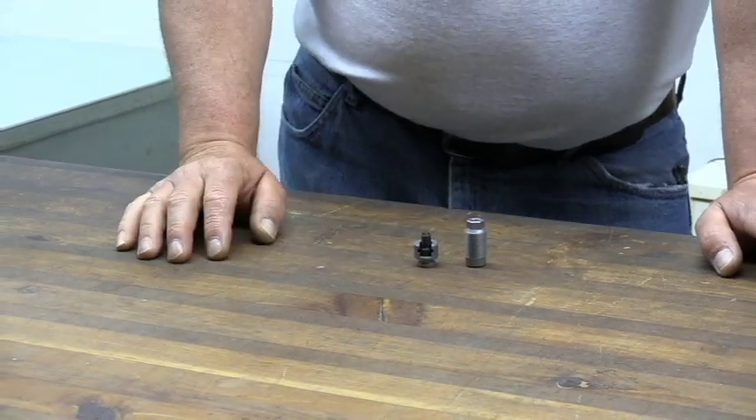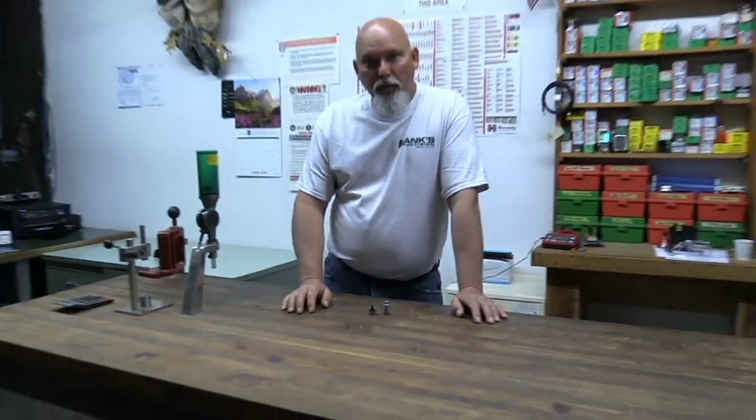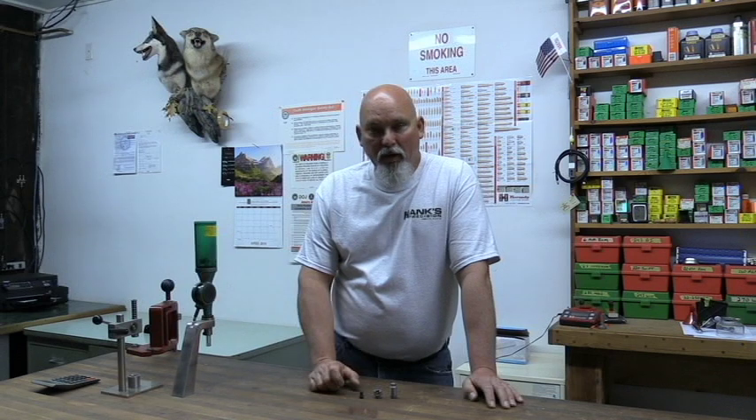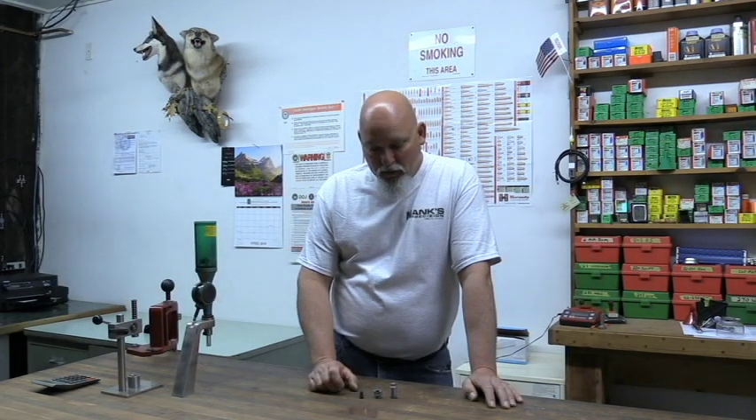So that's a quick rundown on the Remington Ultimate replacement plug. It is a guaranteed fix for your leaky, ineffective ignition system. If you need one of these, give me a holler here at HanksPrecisionGunParts.com and I'll get you set up.